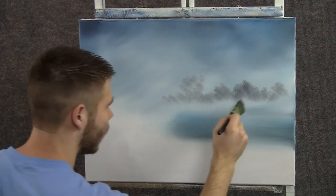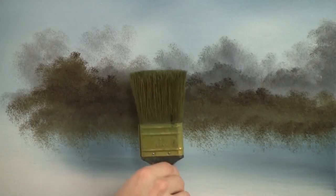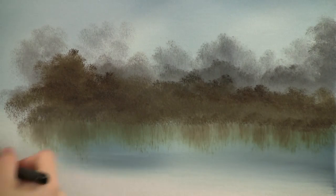All right, that looks pretty good. Maybe darken up the color a little bit, only a little bit. Let's do another row right there. With a clean two-inch brush, we can grab the base of these trees and pull down. You can see I even put a little bit of color there to make this easier. So you pull straight down and then brush lightly across to create some very nice reflections.